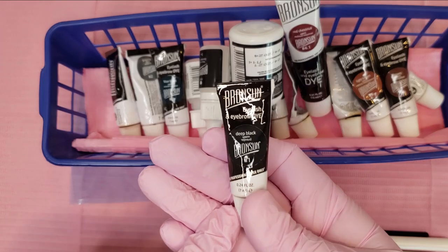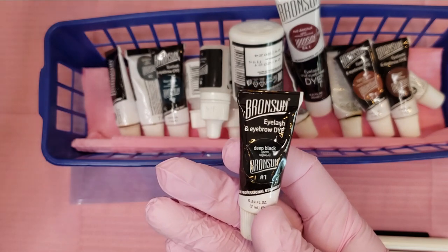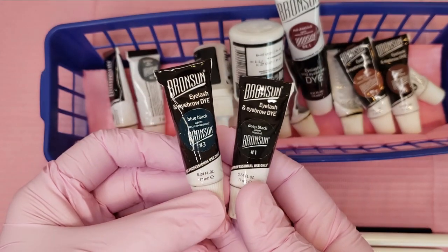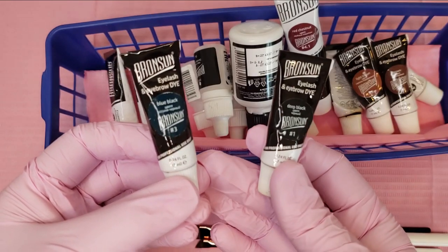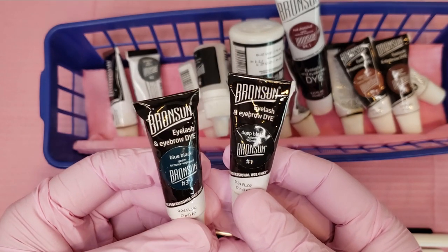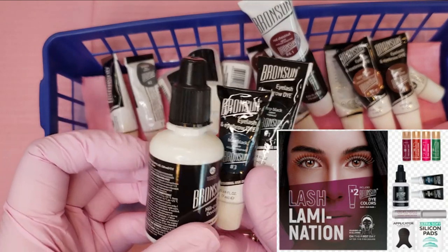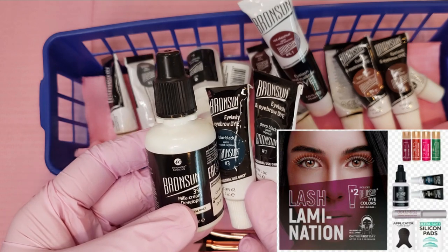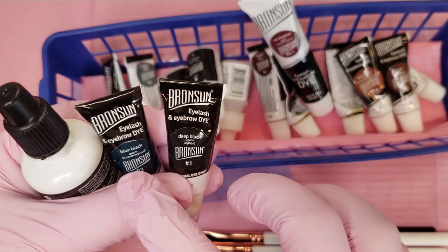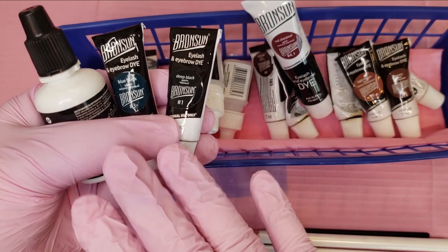Starting with the darkest, the darkest color Bronson makes is deep black, which is going to be used following manufacturer's instructions for lash tinting. They also have blue black — these are both going to be used to tint lashes. Blue black is actually a little bit lighter than deep black, although you would think the opposite. If you buy the Bronson lash lamination set, these two colors and a developer are included in that kit. I really love that kit for lash lift. People also use these two colors to mix in with their brow colors all the time, so it's not something you can only use for lashes.